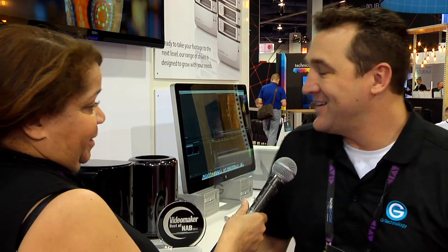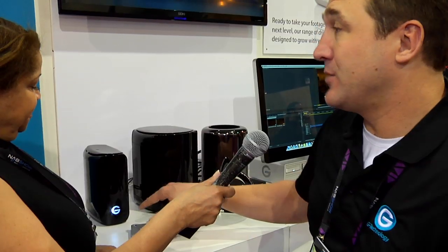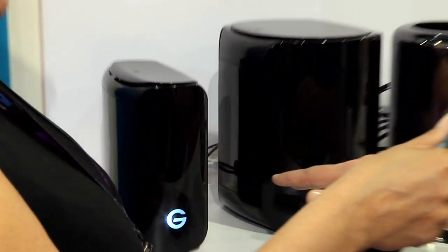You guys won the Video Maker Best of NAB 2014. That is awesome. That's huge. We did, and we were very happy. They're Thunderbolt 2, both with hardware RAIDs.